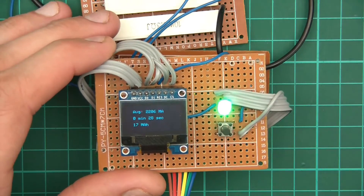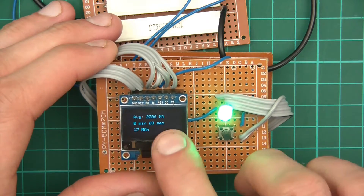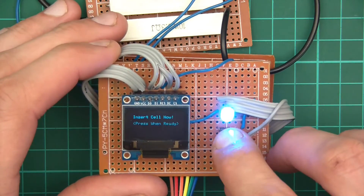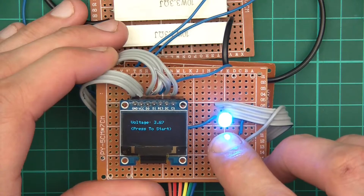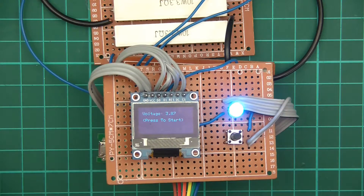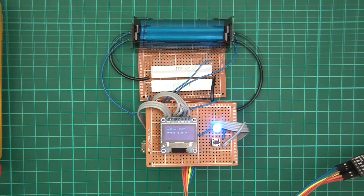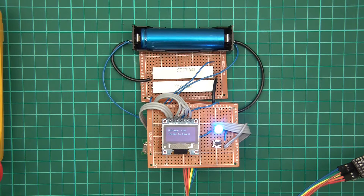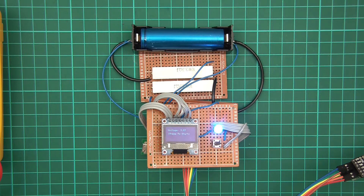We can let the device drain the cell completely, and when it's done it goes green and displays the milliamp-hours and all the other stats. Then it goes back to 'Insert cell now, press when ready,' gives you the voltage, and the rest follows. That was just showing it working. I'm cautious of making this video too long, so I'll cut it short — the next video will cover calibration and the code in detail.